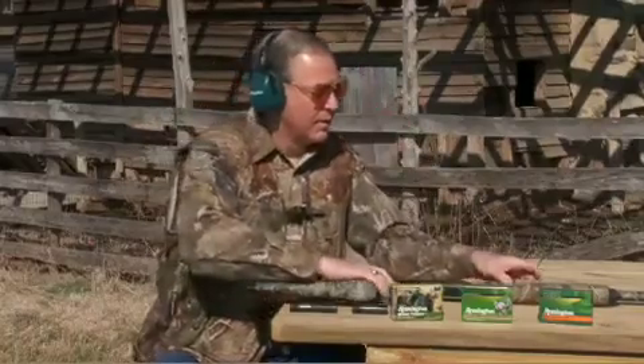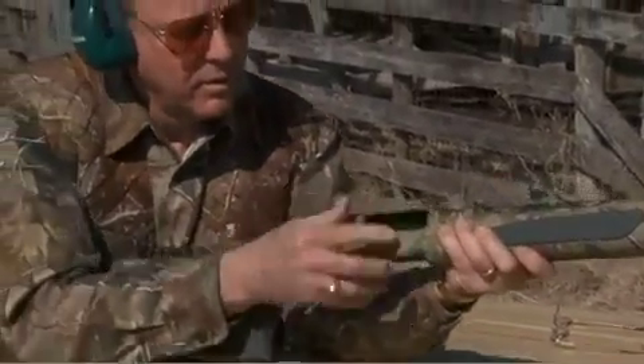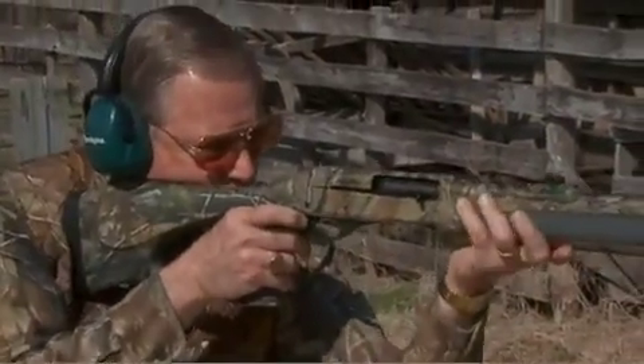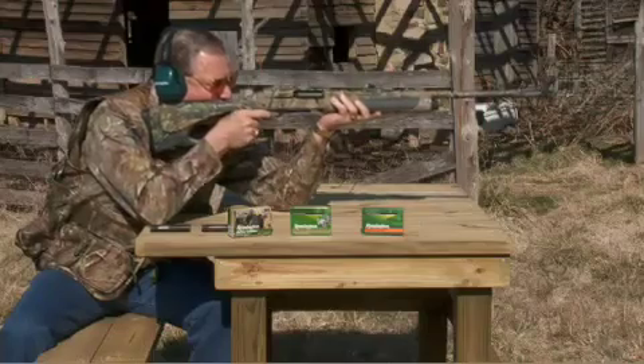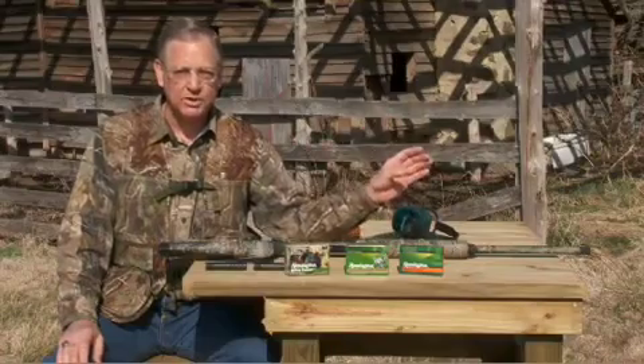To actually pattern your shotgun, I like to start at a very close range. If you shoot at, say, 20 feet, your pattern is going to be very tight. You'll be able to sight in and see exactly where the pattern is printing.